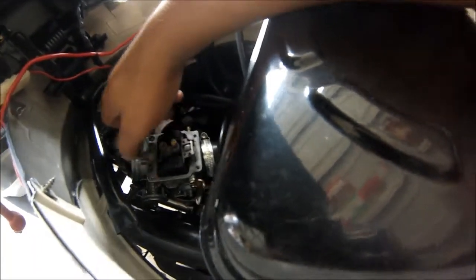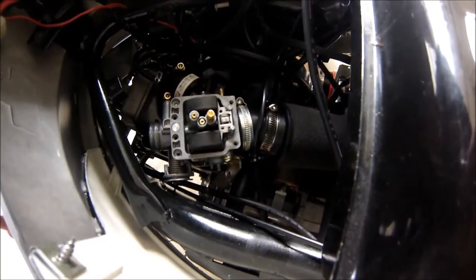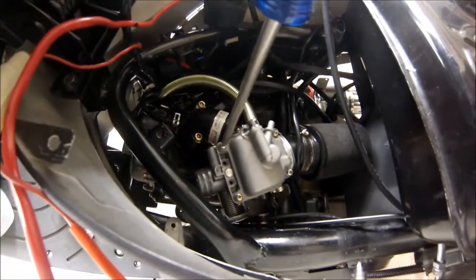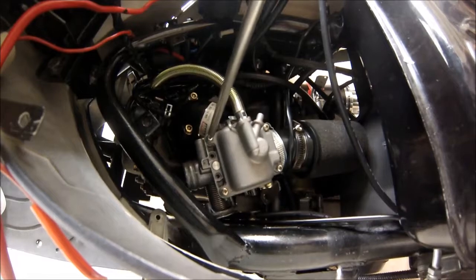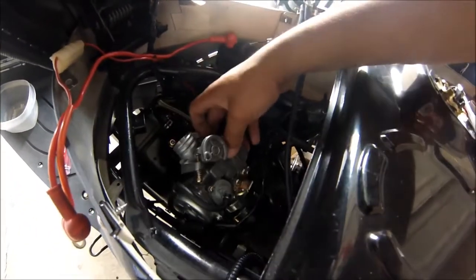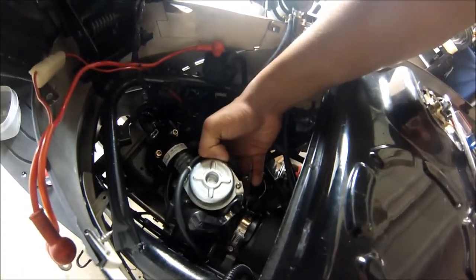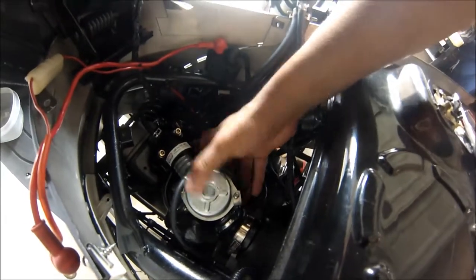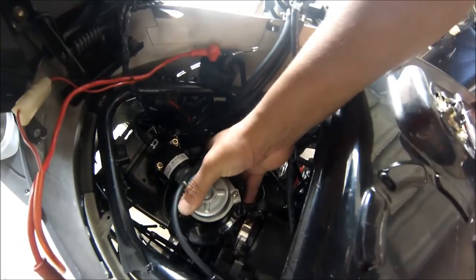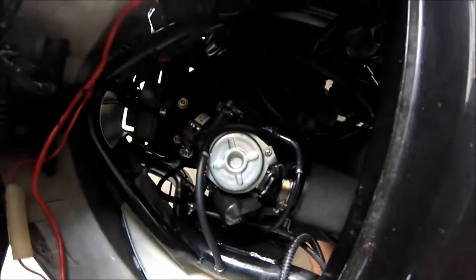After your main jet is nice and tight, just do everything backwards and you should be up and running. I put the float bowl back on, put in the four screws nice and tight, then flip it back around.